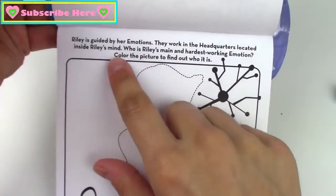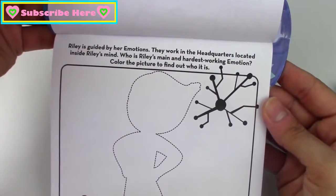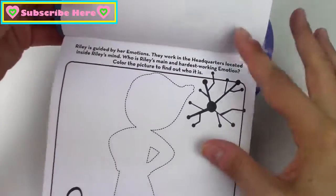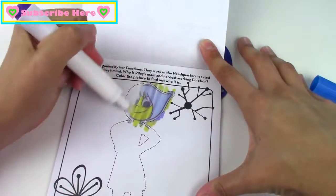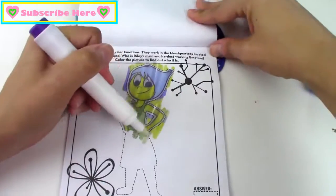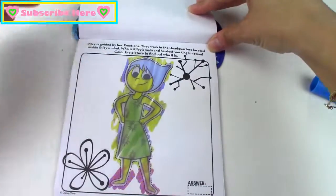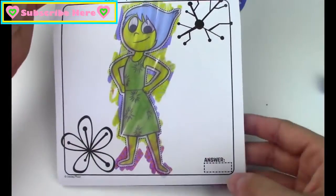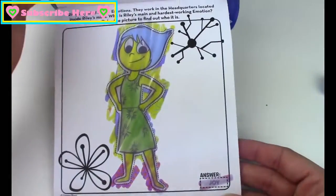So now it says Riley is guided by her emotions. They work in the headquarters located inside Riley's mind. Who is Riley's main and hardest working emotion? Let's color the picture to find out. It's Joy! Here's the answer box — we can color it just to make sure, but I can tell already it's Joy.